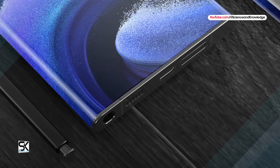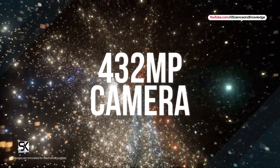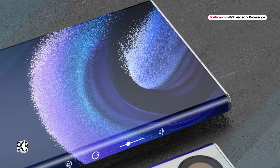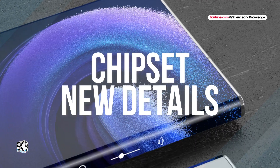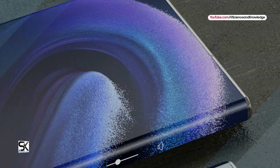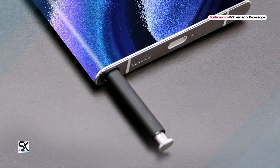The Samsung Galaxy S25 is predicted to use a 432-megapixel camera sensor. Also, new Galaxy S25 smartphone chipset details have been published on the network. To know all this, please watch the video till the end.